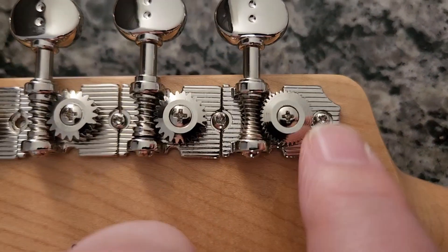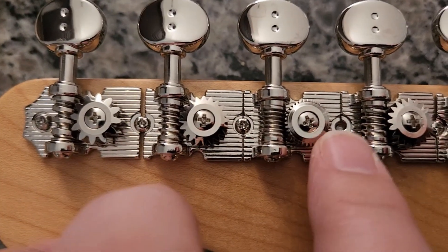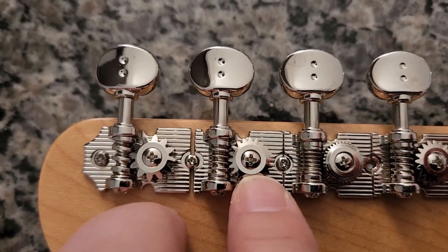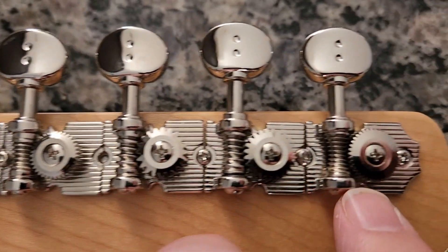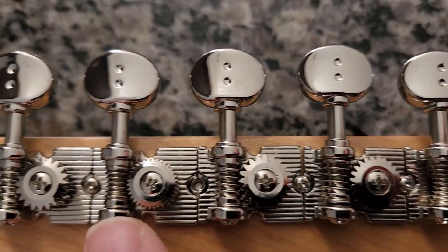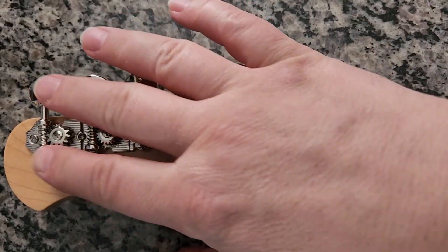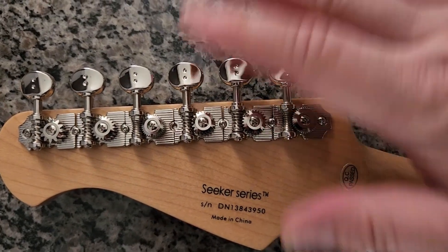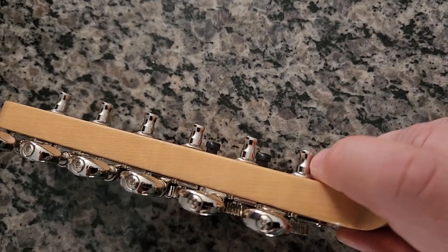Let's zoom in and look at the differences in these gears. I have to put that screw back in - I just finished popping this in - but look at how much bigger this gear is compared to this one, and compared to this one. Even the worm gear is a different scale. Most tuners have the same gear ratio across all six strings, or seven strings, or whatever.